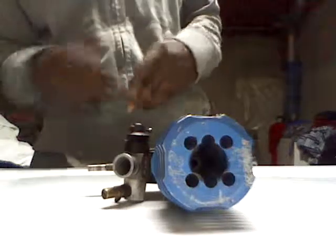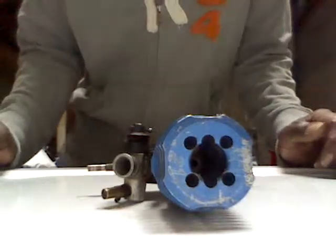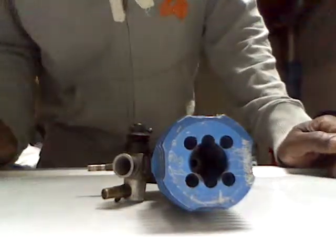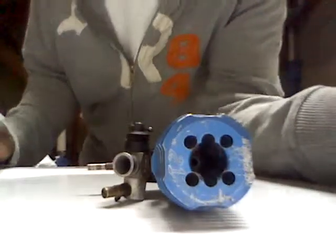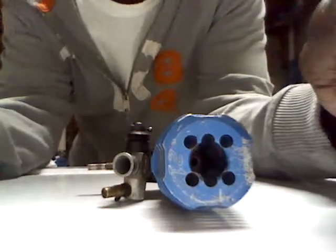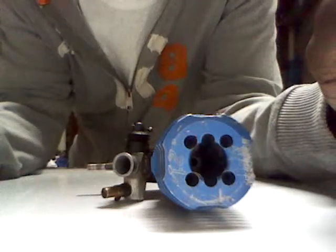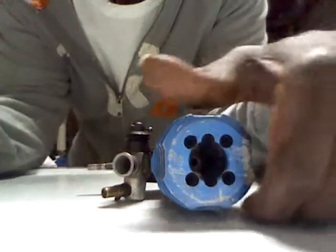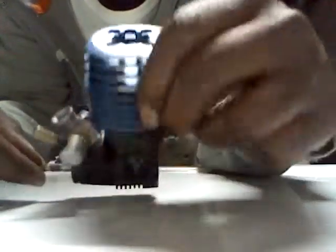Ladies and gentlemen, how you doing? Today I bring you to the city of the demonstration, how we recondition an engine when it's to the point where it's worn — it has no type of resistance. Pretty much you can turn it over with your hand. We have here a Dynamite 21.